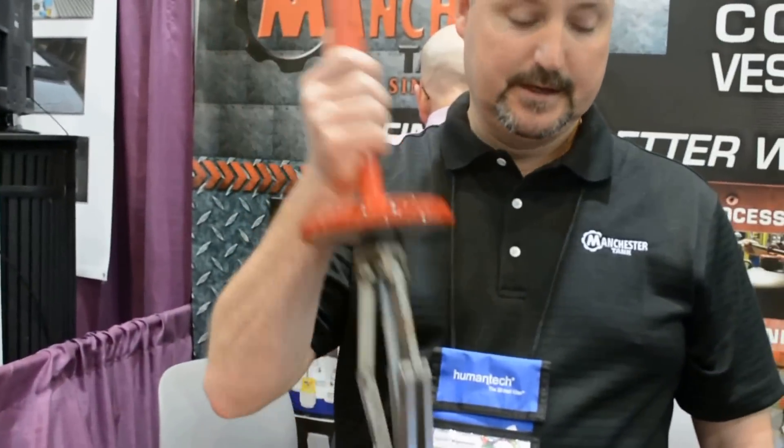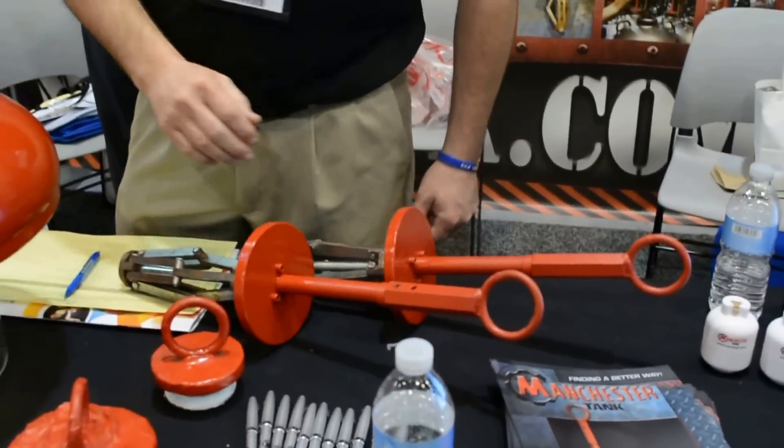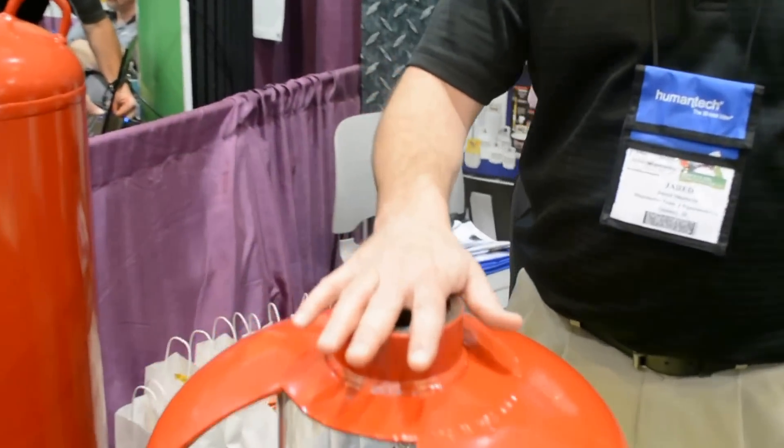As soon as you take the weight off the tank, the legs release. The operator can lift the hanger and you're done. We've eliminated any thread damage and any excess peen on the top of the coupling, so we don't have to sand or do any rework there.